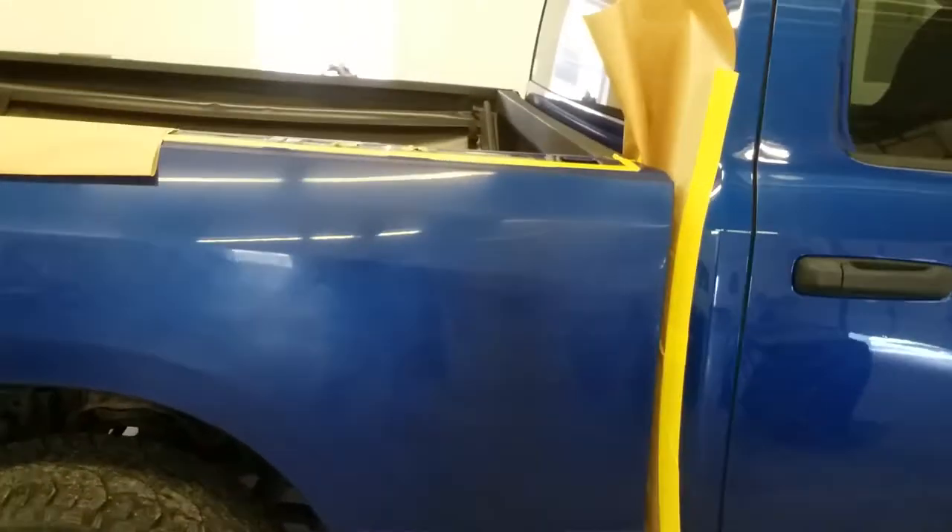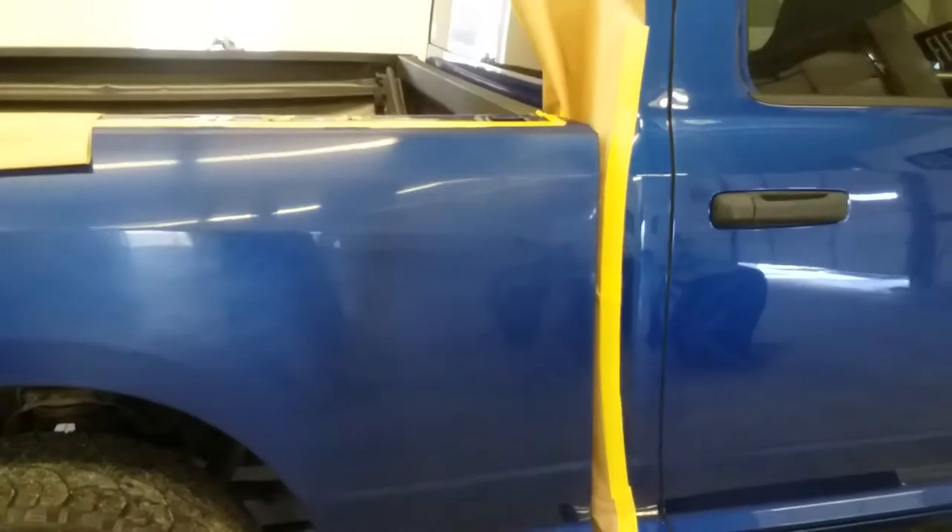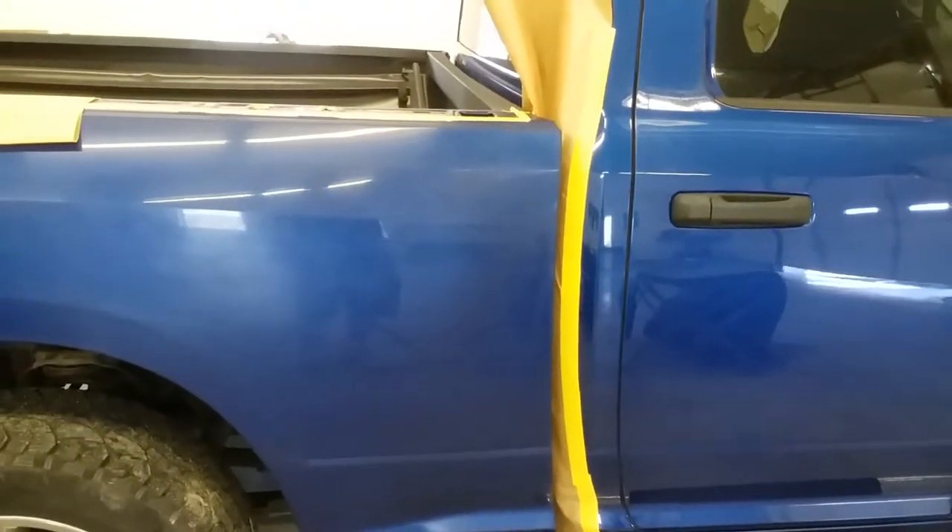Hey guys, thanks for tuning in. Today I'm just going to quickly show you how to tape a box side off.